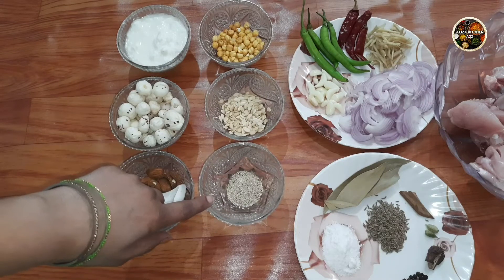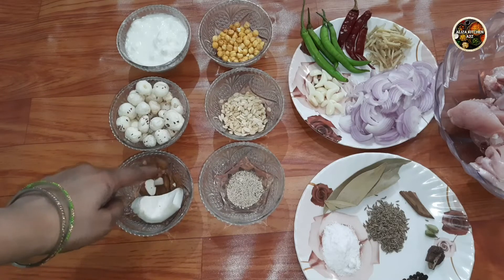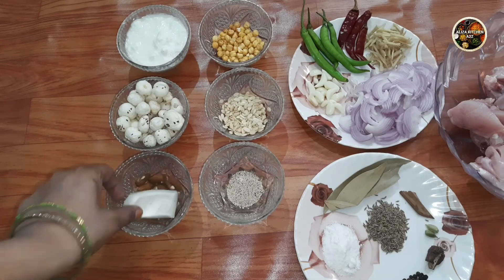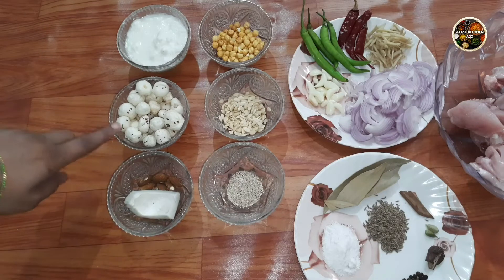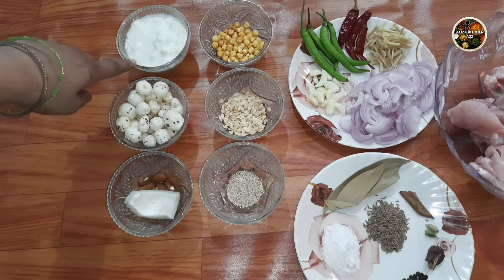I took 1 tablespoon of poppy seeds, 5-6 almonds, a piece of coconut, and 100 grams of yogurt.